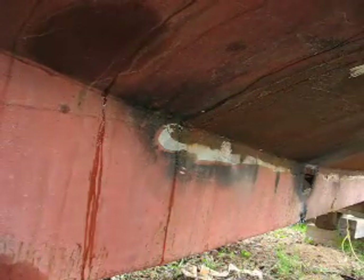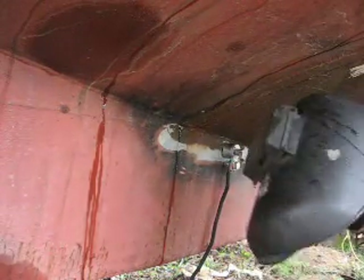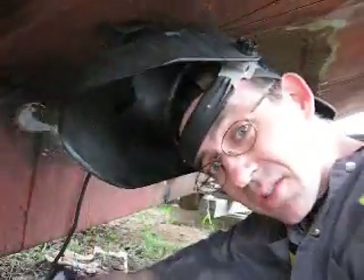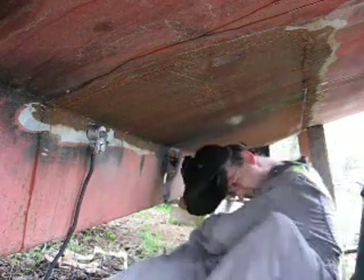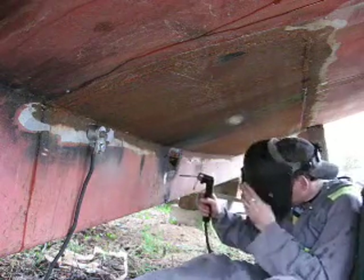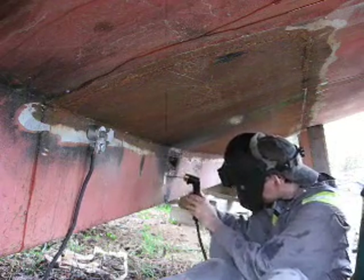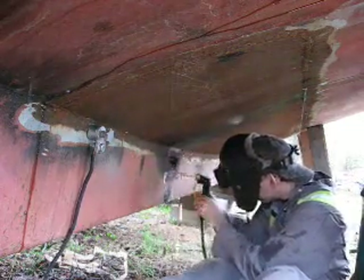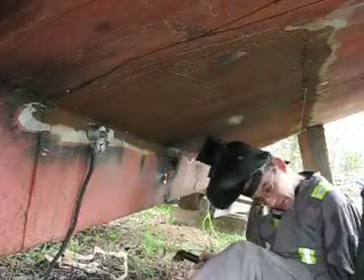Now I'm going to attach it to this small part of metal here on the boat where I've just ground a little fresh metal away, and it stays. Now I'm going to burn a hole in the hull here to get access through to the keel. As you can see, the ground clamp works just fine.